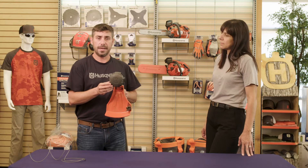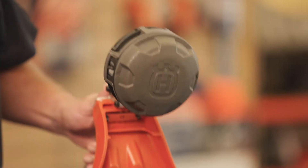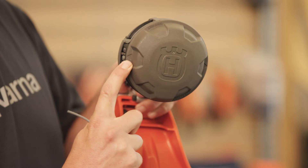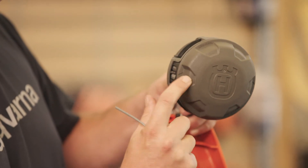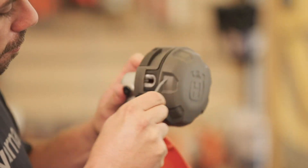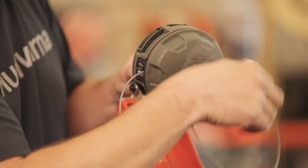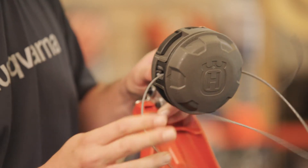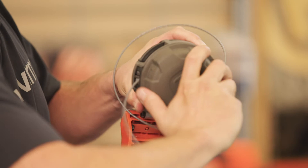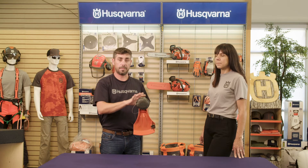Simply align, feed, and twist to re-spool your trimmer head. There are indicators on the knob on the trimmer head that allow you to align your spool with your eyelets. Feed your line directly through the trimmer head. Pull through until you have even lengths on both sides, and then simply twist. A couple of twists and you're ready to trim.